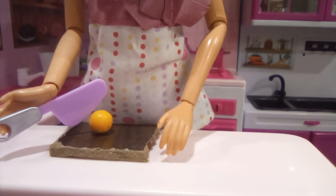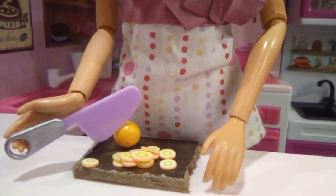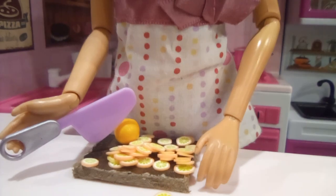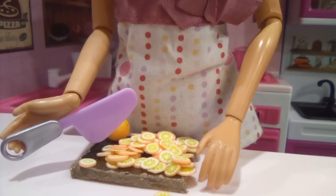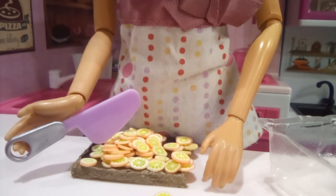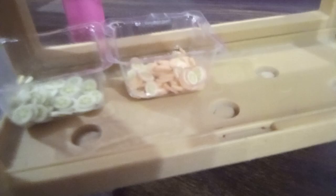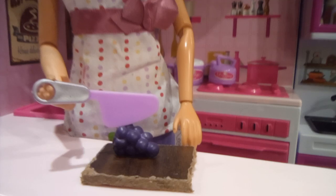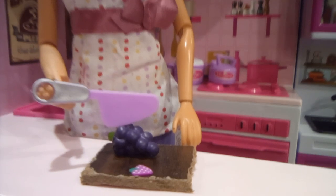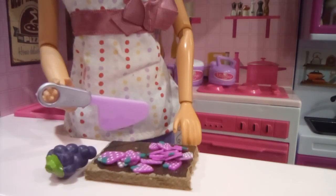Now we're going to cut the orange. There we go. Now we'll put this into a bucket as well and onto the shelf. Now we're going to work with grapes. That looks about enough, so I'll put the rest away — into the bucket and onto the shelf.